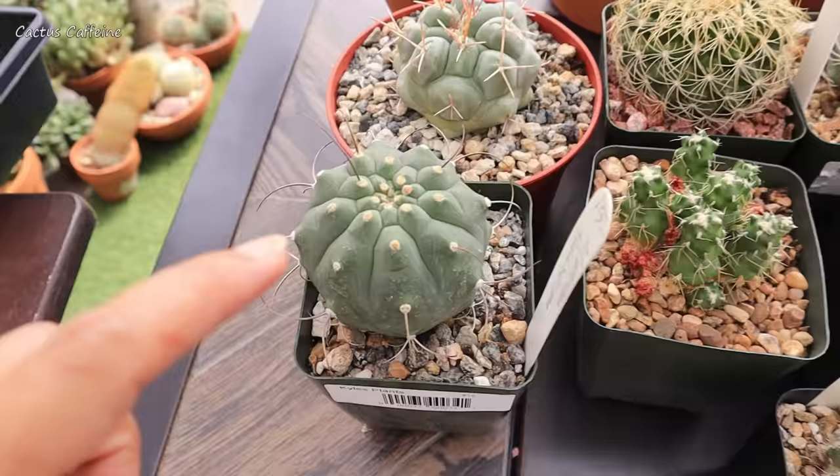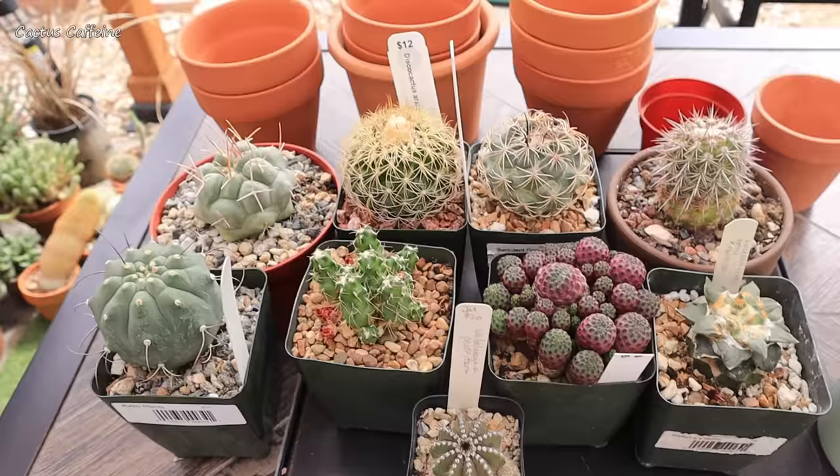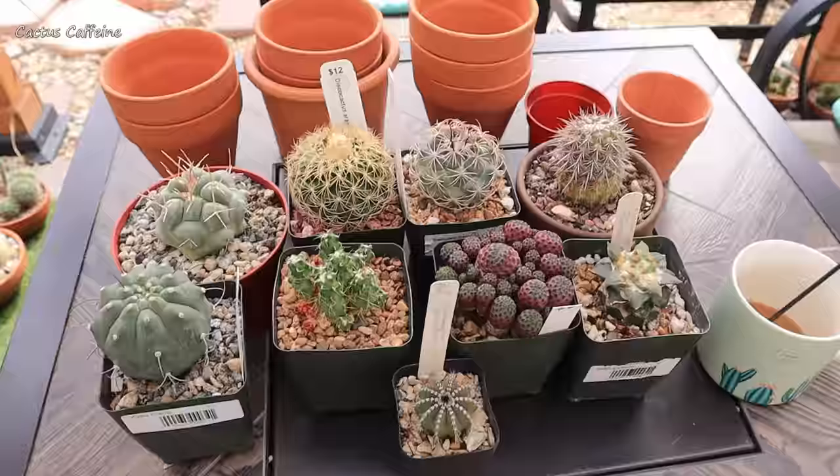Right now I can see this matucana is starting to form buds once again. But anyway, better now than later when it gets cold. So I will be doing this repotting now as promised, and I have my pots ready already.